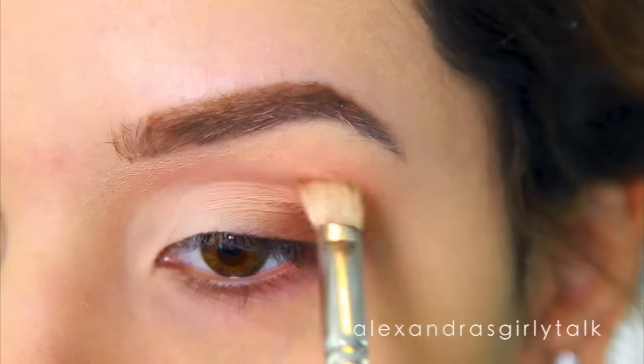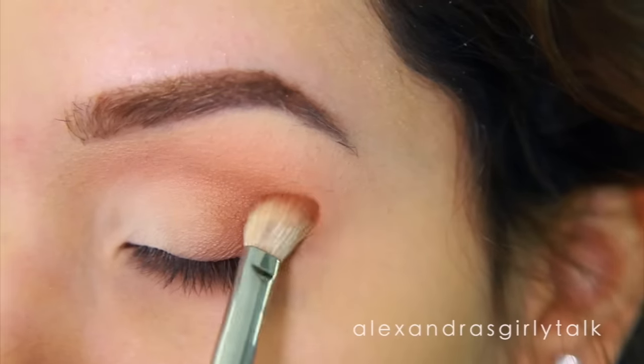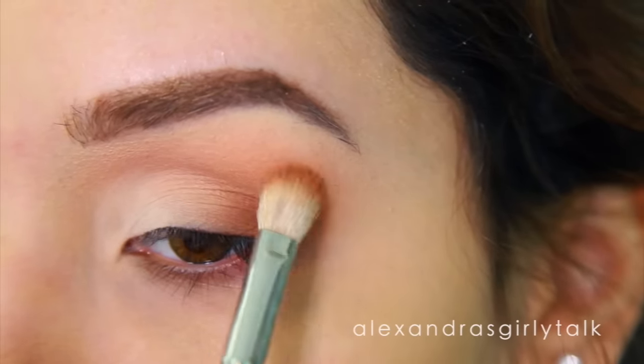Once it's all blended, I'm going to start taking a little bit more color and packing it on just to intensify the look. You can keep going until you like the drama that you see.